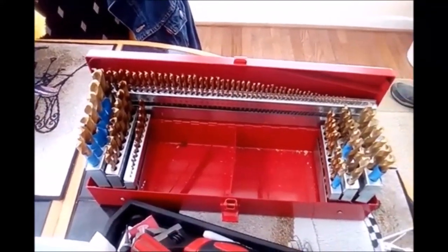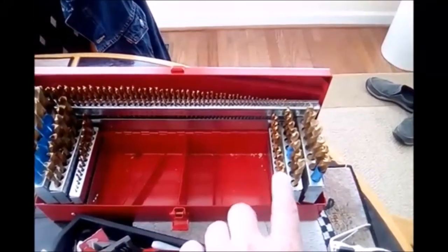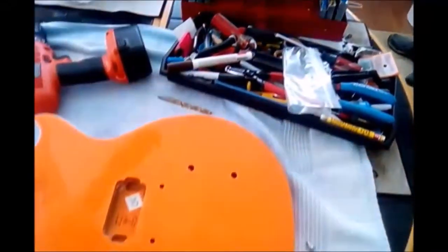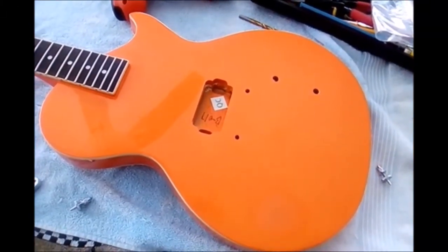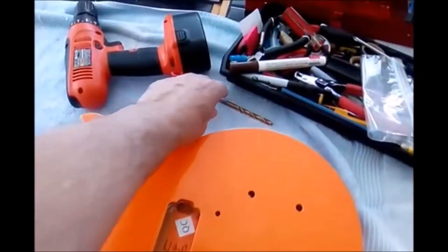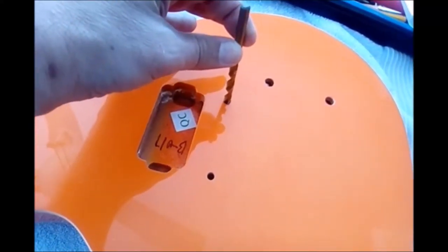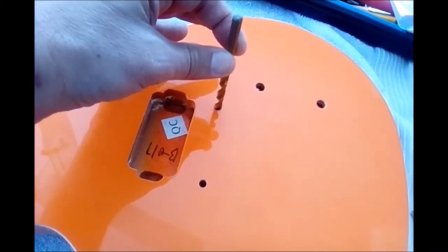Standard drill bits from the Home Depot aren't going to have the sizes you need, so you really have to invest in a proper drill bit set if you're going to do this work. What I'm going to do now is tape off the holes — I've already selected the drill bit. You can see it's just a bit larger than the hole, and that's all I want right now. Then once I drill it, I'll place the anchor and see if it goes in.